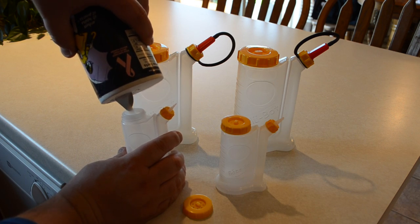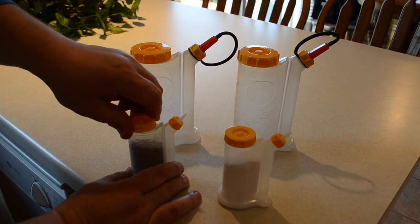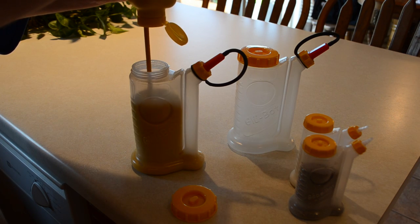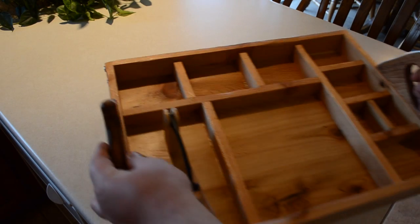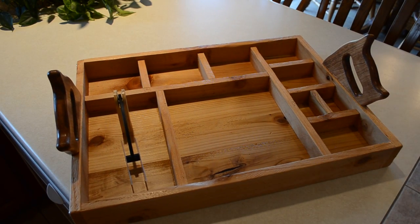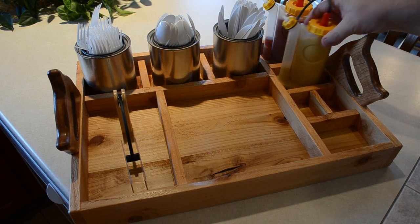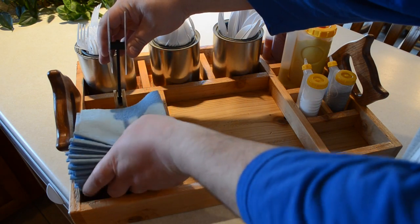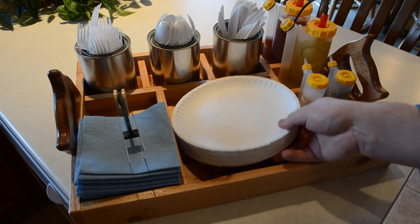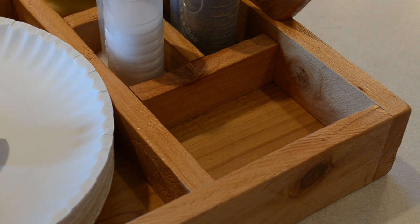Then just a few coats of spray lacquer and we were just about done. I filled the baby bots with salt and pepper, and the larger glue bots with ketchup and mustard. The three paint cans were to hold spoons, forks, and knives. The saw blade guard held napkins, and then there were blue shop towels and paper plates held down by a large nut and bolt. There was one little tray left over — what was I going to put in there? Scrap wood, of course.